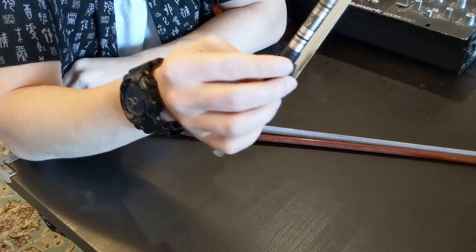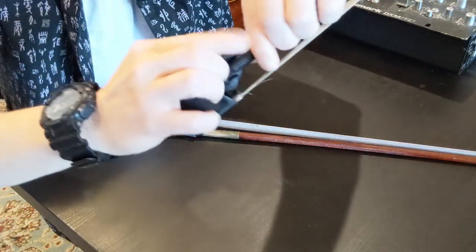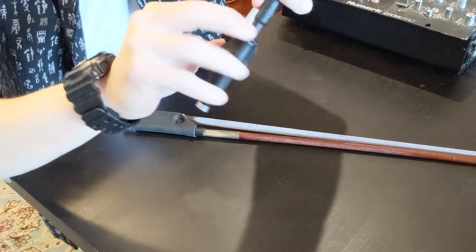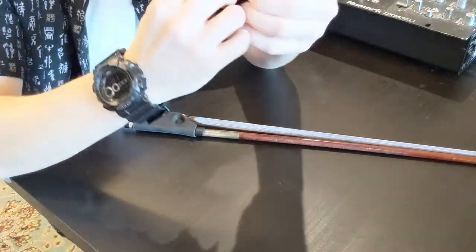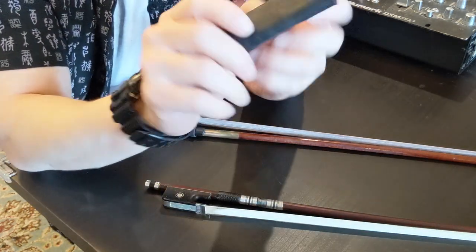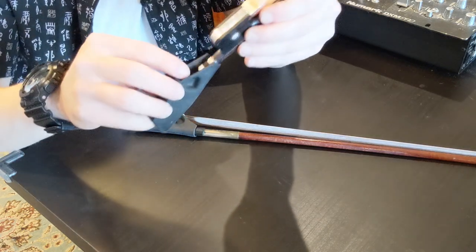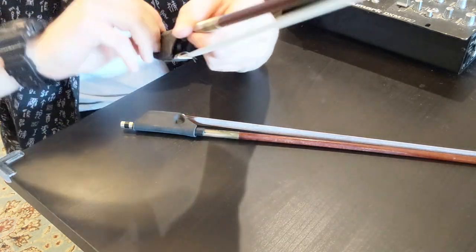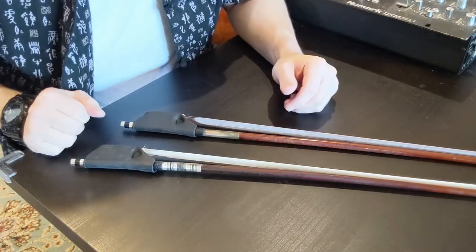It's also not that hard to take on and off. To take it off I can basically just peel it off like this, and then to put it on I just slide it back on. There we go.